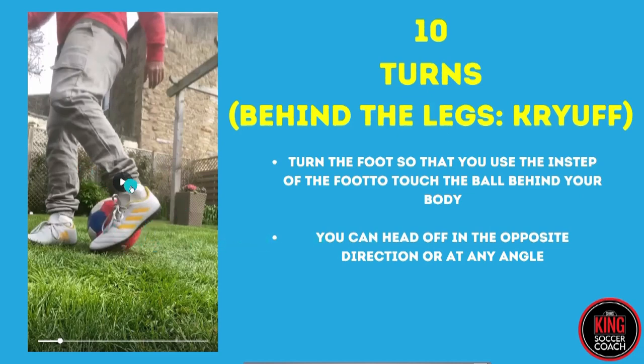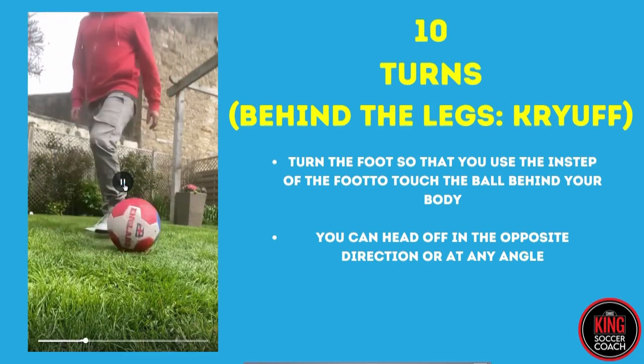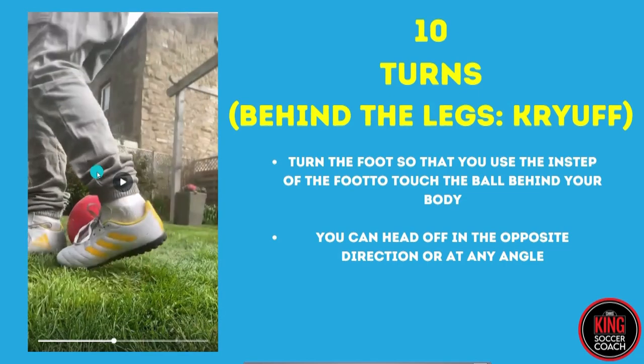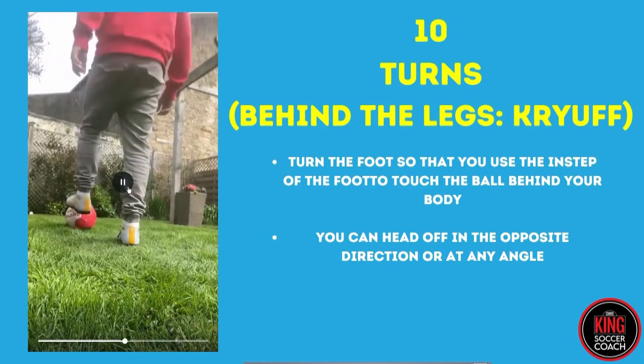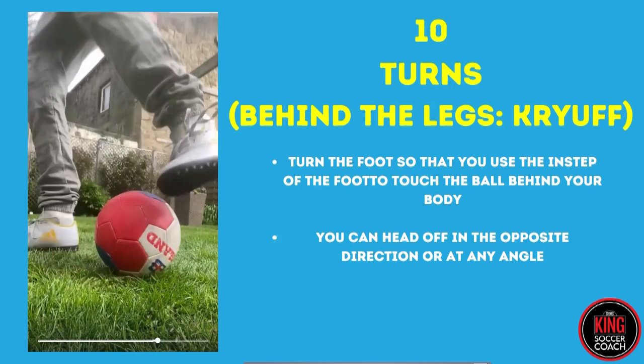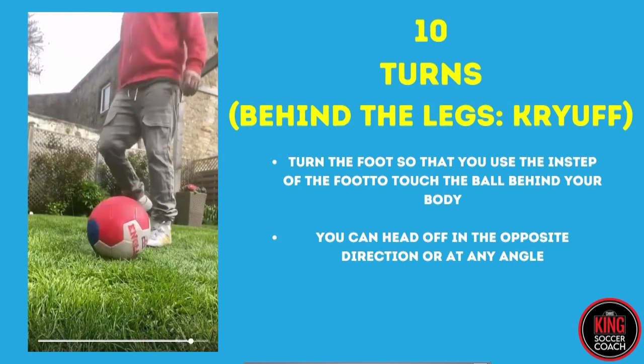I could touch the ball back that way - I'm going directly behind my body and then using my other foot to do it the same way. The kids will find it a little bit awkward to start with, but after they've done it a couple of times, like anything, they'll get used to it. You're just turning your toe backwards, your instep backwards, flicking it behind your body, and you can go off in the opposite direction whichever way you want.